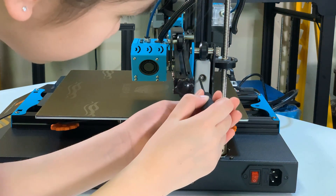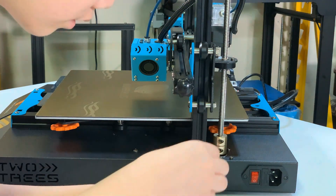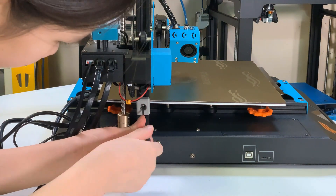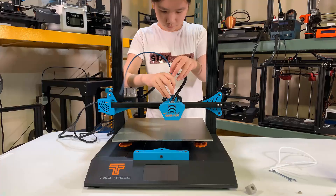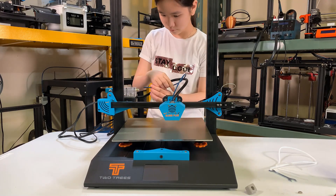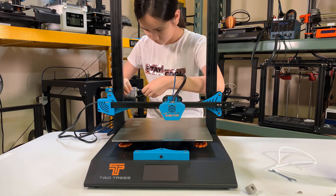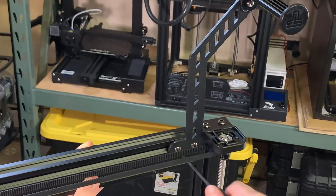There are two 3D printed blocks on both sides of the gantry — they are used to secure the frame during shipping. Remember to remove them before using the printer. I'll insert my own Capricorn PTFE tube into the hotend and extruder, making sure to push it all the way to the end. Finally, mount the filament holder and we can turn on the printer.